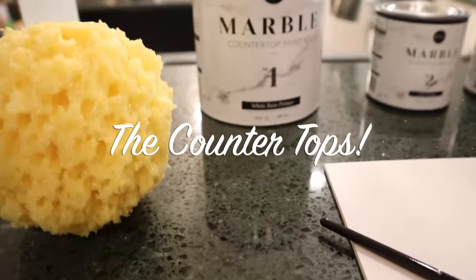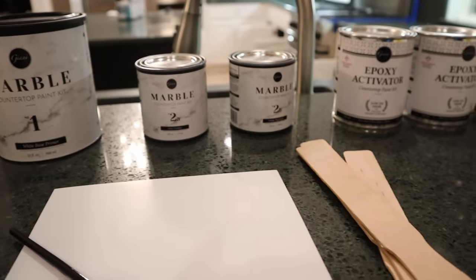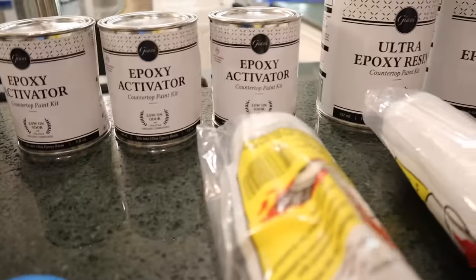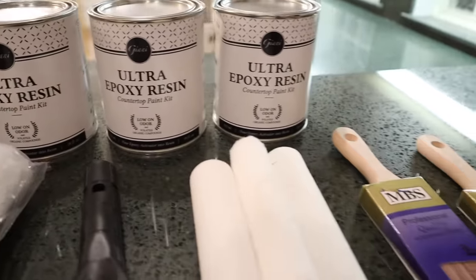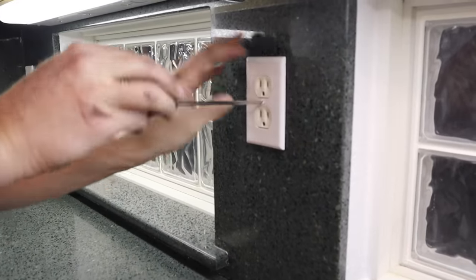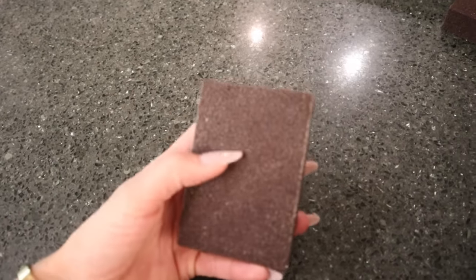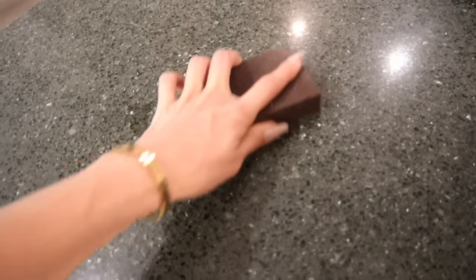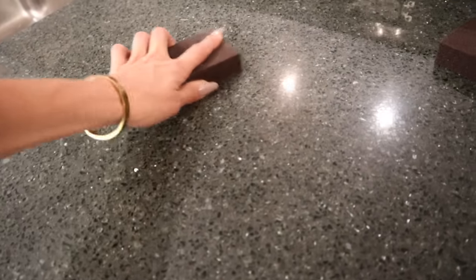The next part of our kitchen makeover is painting our countertops. These green countertops are beautiful but they bring too much darkness into the kitchen space, so we're going to be painting them using the Gianni countertop marble kit. They have all kinds of different types — if you're looking for a black top or something more granite-looking, definitely check them out. You can find them at places like Home Depot. To get started, we're going to scarify or sand the countertops, deep clean them, and get them ready for the primer.